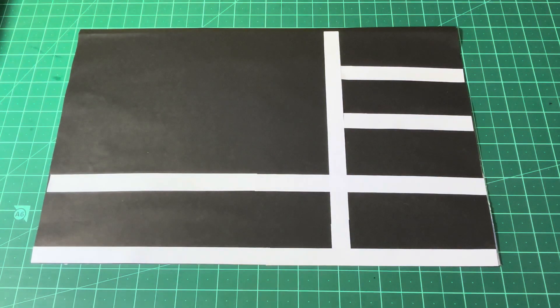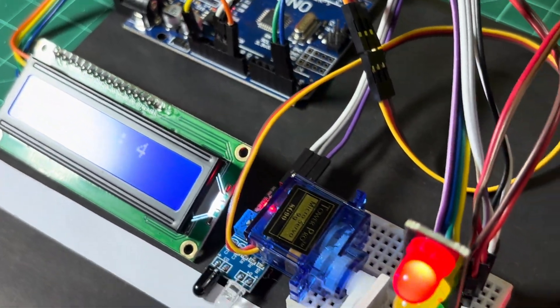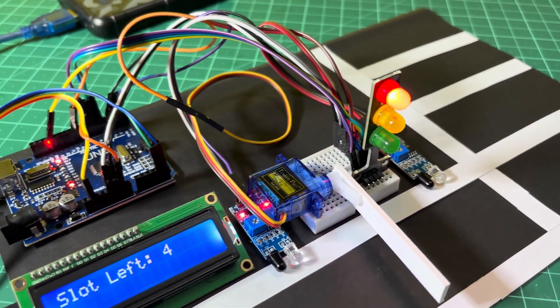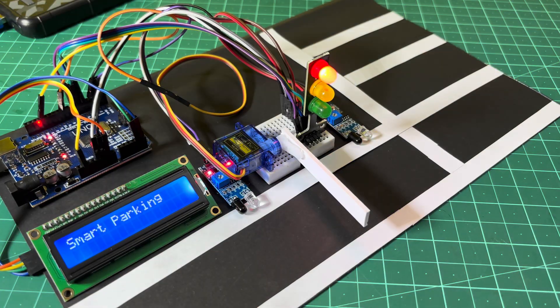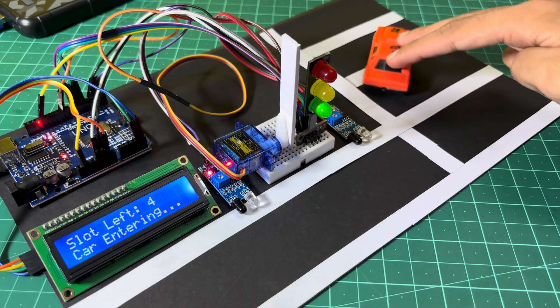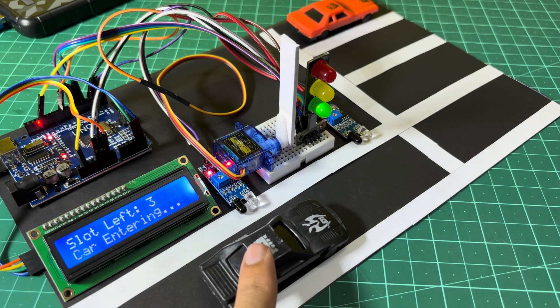I made a simple base for my parking system. This is how the project looks after assembling on the base.